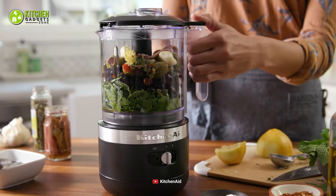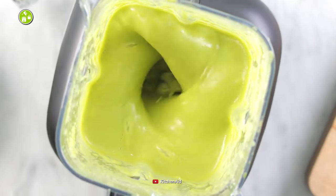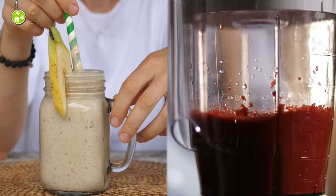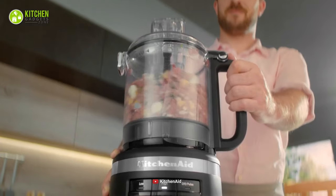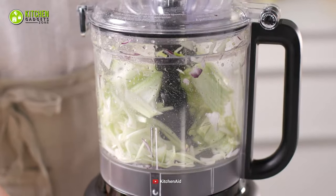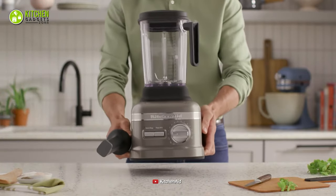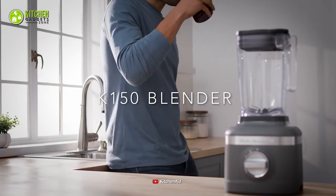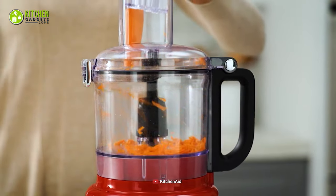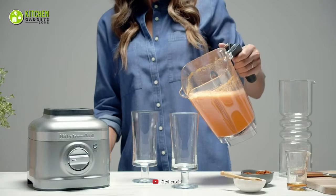Although food processors and blenders share some functions, they clearly are not each other's substitutes. Primarily, you can use a blender to puree fruit or crush ice for your smoothies, sauces, and protein shakes. In addition to simply processing, a food processor can help you slice, grate, shred, and dice your food to prepare sliced veggies, minced meat, shredded cheese, and loads more. In today's video, we'll talk about some basic differences between the KitchenAid K150 3-speed ice-crushing blender and the KitchenAid 7-cup food processor to help you understand why and how they differ from each other based on comparability.